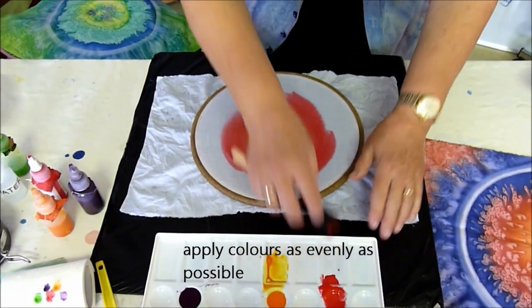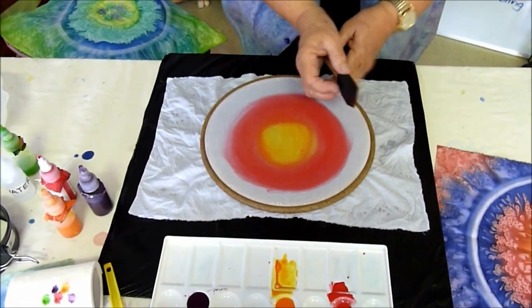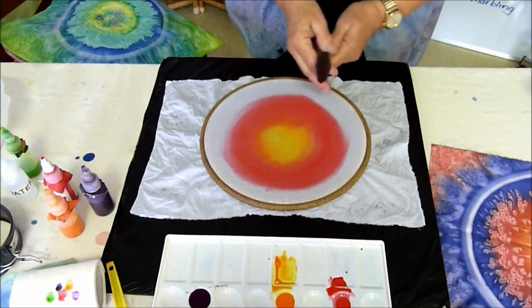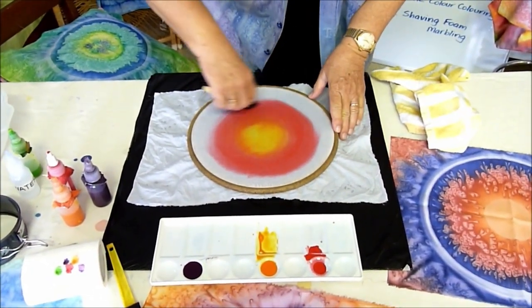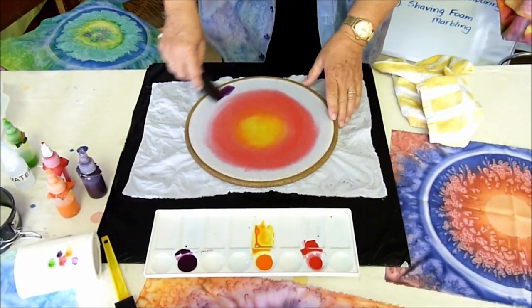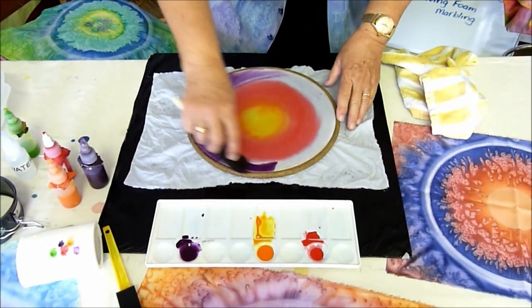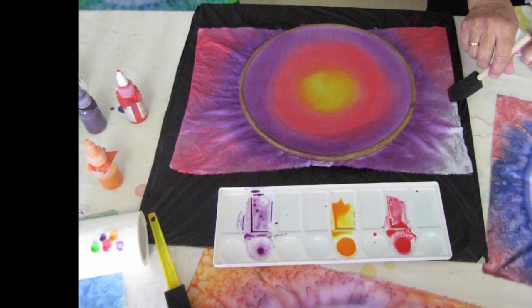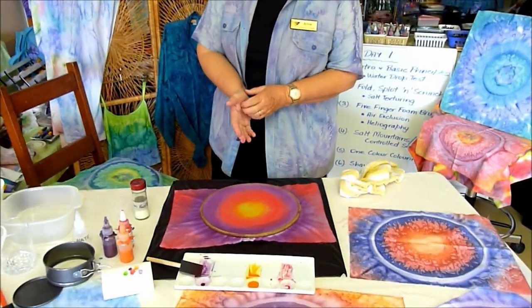Just working in concentric circles, I'm applying those colors as evenly as I can to the fabric. Just remember that the colors are all non-toxic, so it's quite safe to put my finger in them. Now we've completed our coloring — it's time to do something to this to try to control our salting.